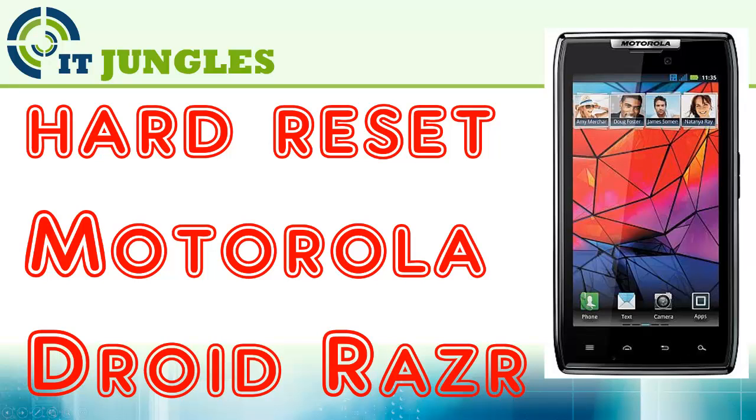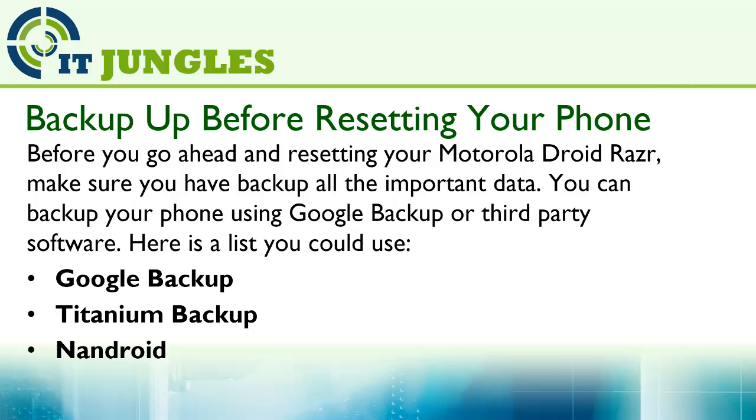How to hard reset the Motorola JoyRAS. Before you go ahead and reset your Motorola JoyRAS, make sure you have backed up all the important data. You can use software like Google Backup, Titanium Backup, Nan Joy, or any other software.